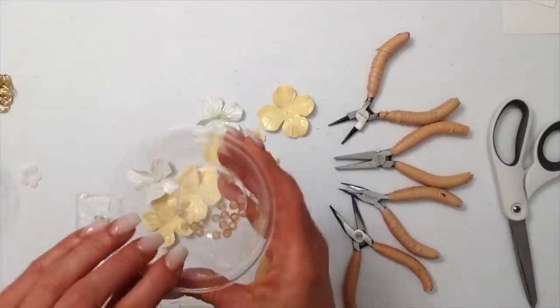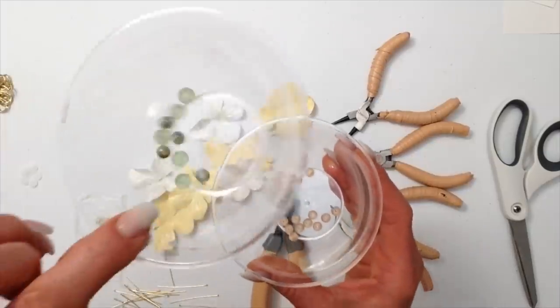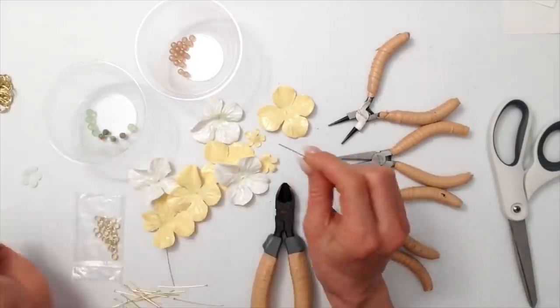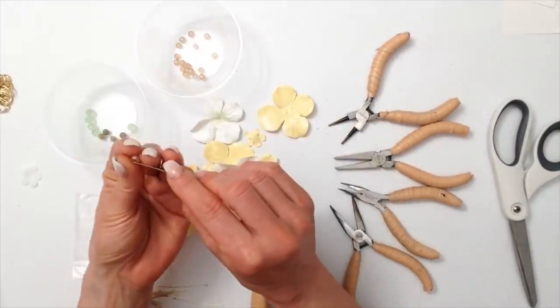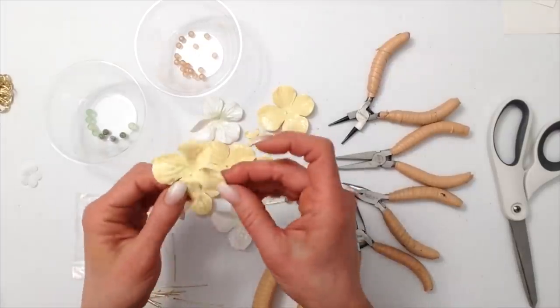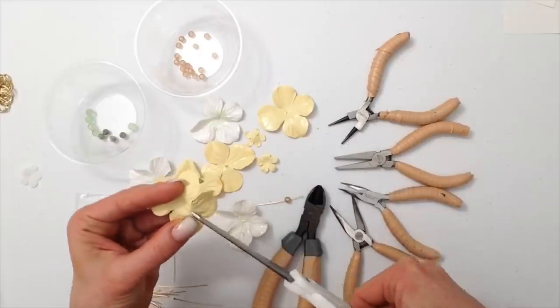These are some of the beads which I will be using for my flower charms. I am going to trim around the edges of the flowers just to give it a little bit more of a finished look.